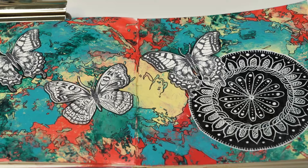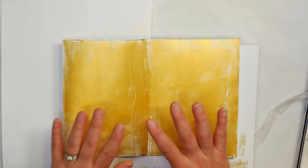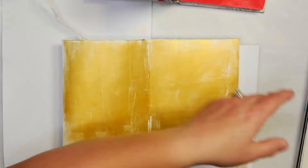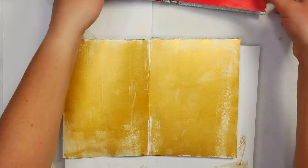The first thing we need to decide when adding saran wrap to these backgrounds is: do we want to start with a white surface or a colored surface? I've done a couple here in color, and I also have one that is white. I'll show you how it looks on the different surfaces, but I generally like to start with a colored surface. It really comes down to whether you like a lot of white space or not.